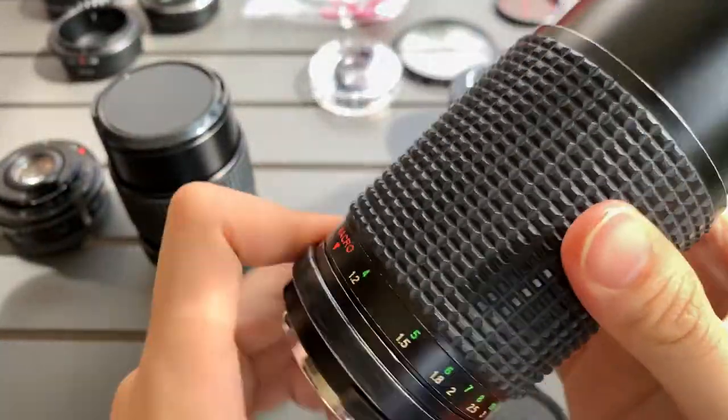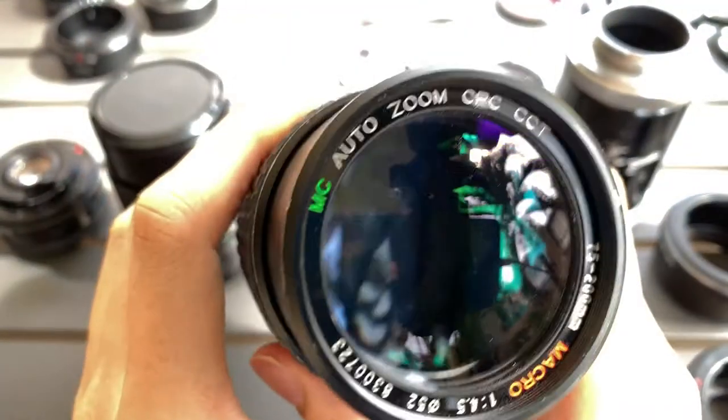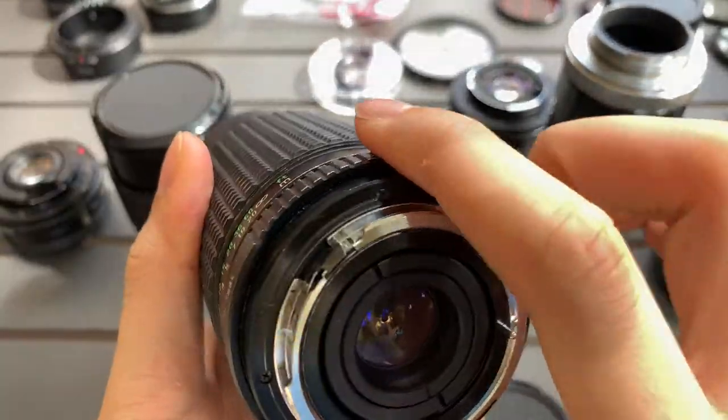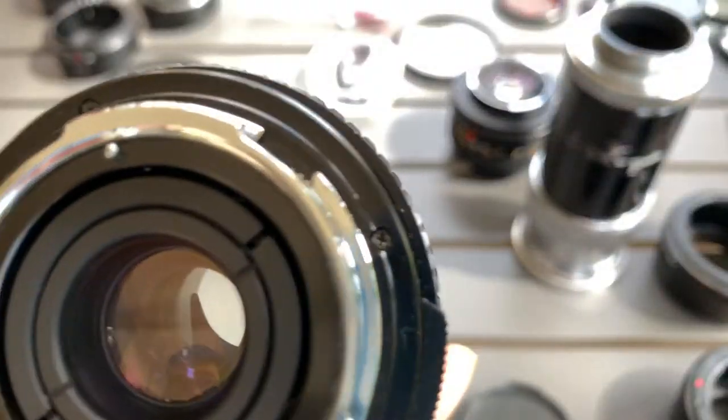Focusing seems okay, but the problem is that the aperture is stuck — that's what you can see there. There's something inside there; I'm not sure what it is. The aperture is not working, it needs to be serviced or something. The glass itself looks fine, but I'd like to check if there's any organic growth.